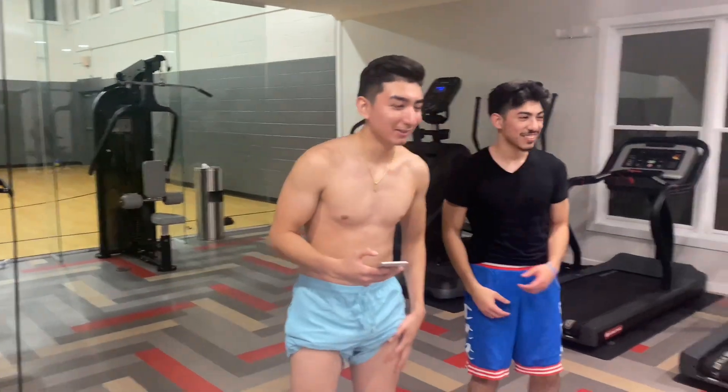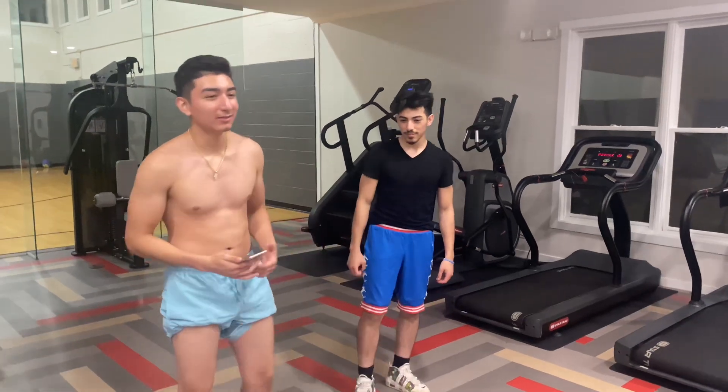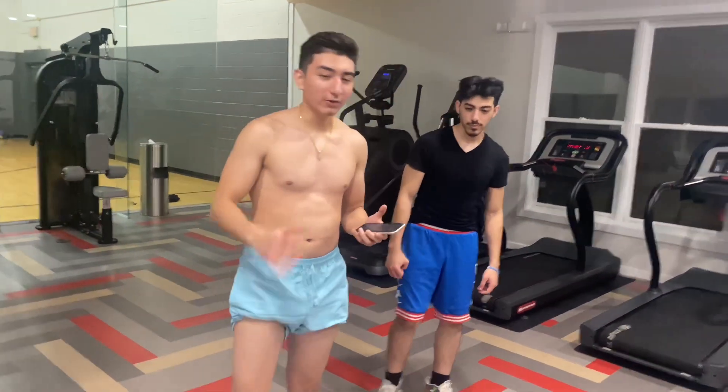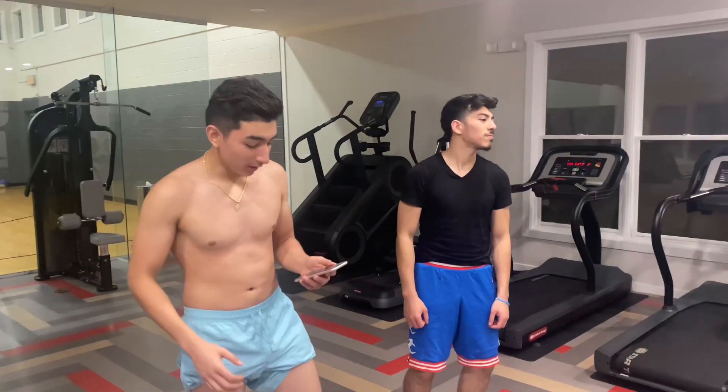So let's get to this leg day workout. I need to get my guys some better legs. So without further ado, all you need is your body — you'll need a gym, you'll need weights.